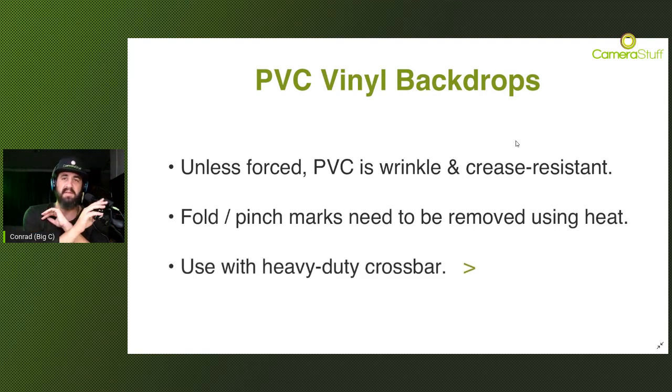The PVC is wrinkle-free and crease resistant, but this is very important - you need to use a heavy-duty crossbar. Because of the weight of the PVC, which is about 10 to 13 kilograms, it may actually cause a weak crossbar to sag in the middle. That's going to create warping and misshaping of the background down the middle, and that is something you're going to see in your images.